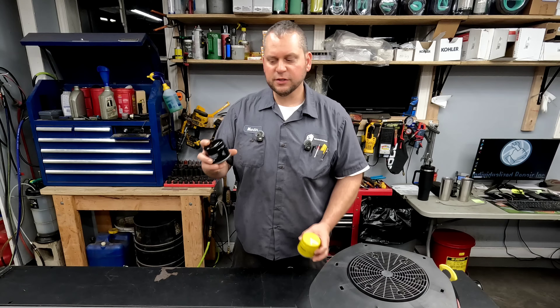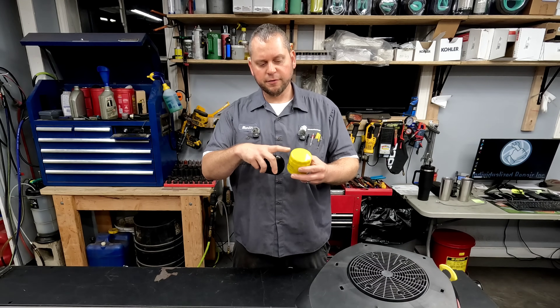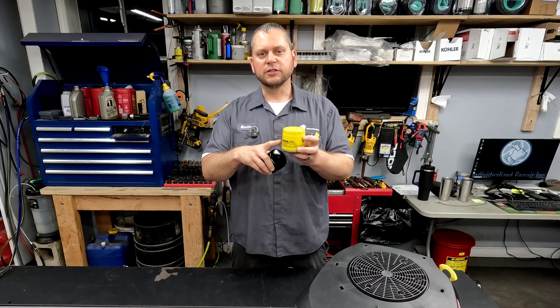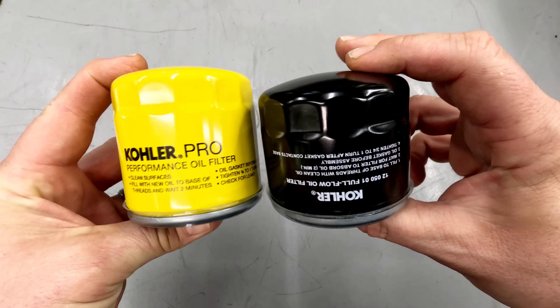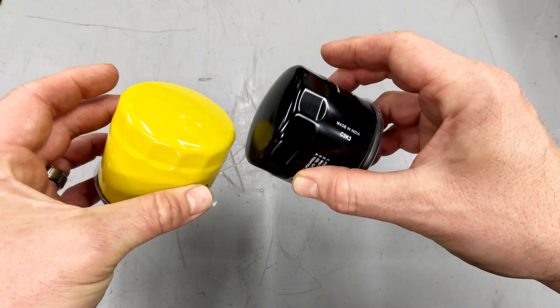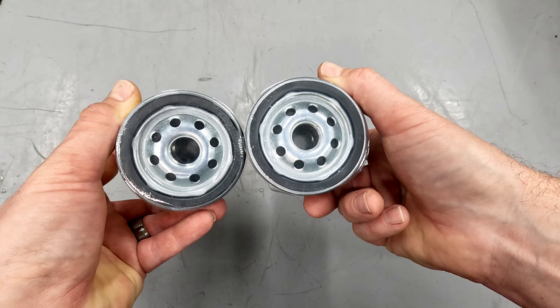For filtration, it comes with a standard filter which is pretty small — doesn't offer as much filter element inside it, and it's not quite as tall as the pro version, which is going to keep it a little bit cooler and give it a little better flow, which ultimately leads to more engine life. Choose the upgrade filter and it's as easy as screwing it on. It's not difficult to switch that out along with the oil.